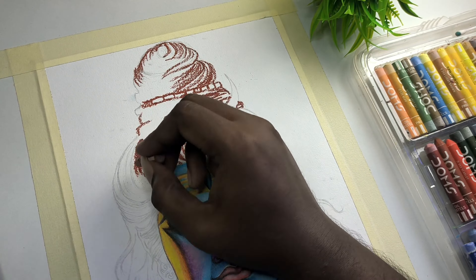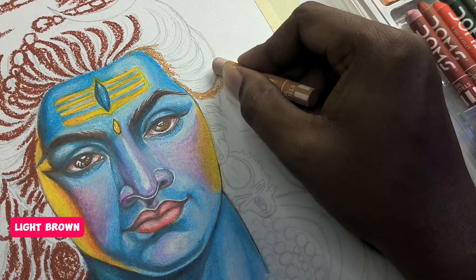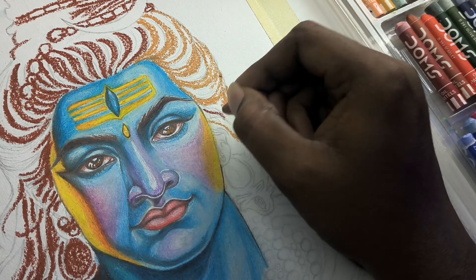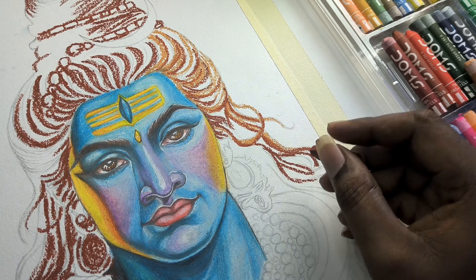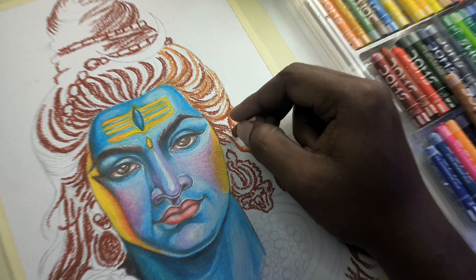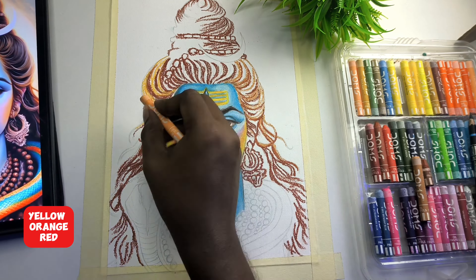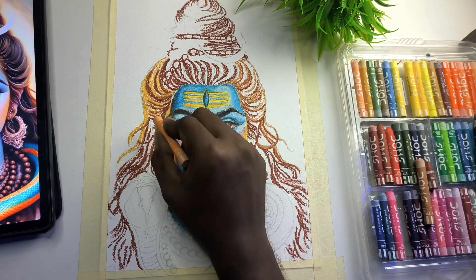So guys, you have brown shade throughout this section. You can follow this process and observe how it is applied, guys.